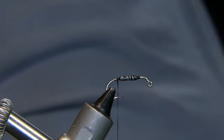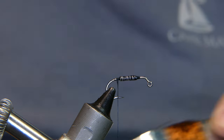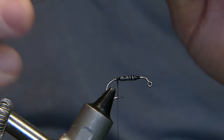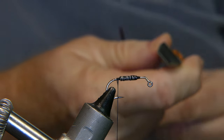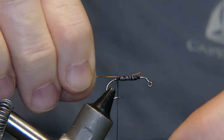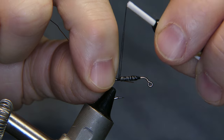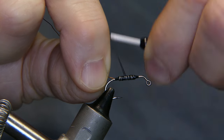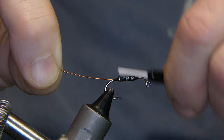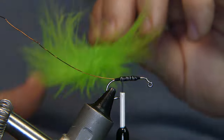Next we're gonna tie in a little bit of copper wire — I'm gonna use it for ribbing. Take a little bit off and tie in the copper wire. Now we're gonna tie in some marabou feathers.